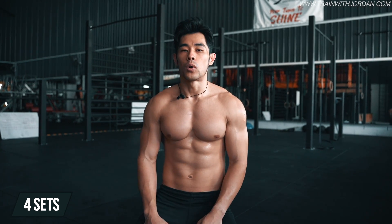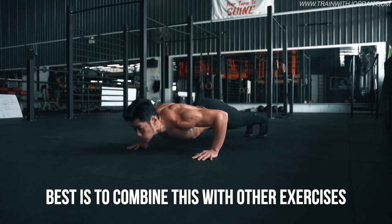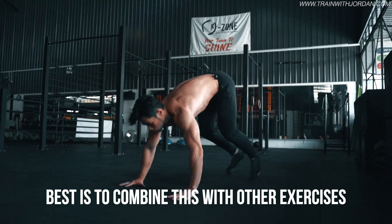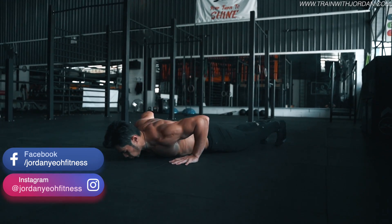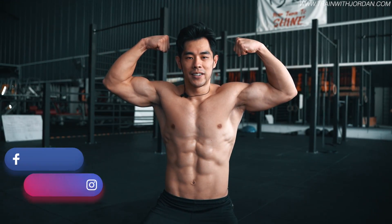You can do intervals: 20 seconds work, 10 seconds rest — repeat; or 20 seconds work, 20 seconds rest. For me, still no excuses since you're already working out. Adding some push-ups, burpees, squats, and combining with this — you'll be a killer. I wish you all the best. Thank you for watching, and I'll see you in the next post. Peace.